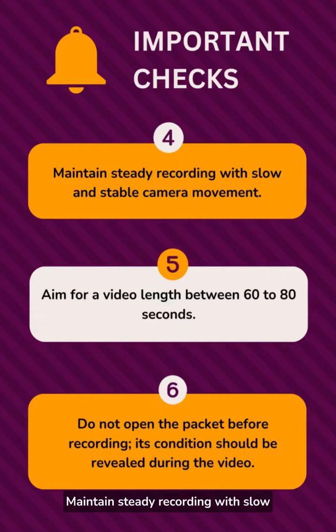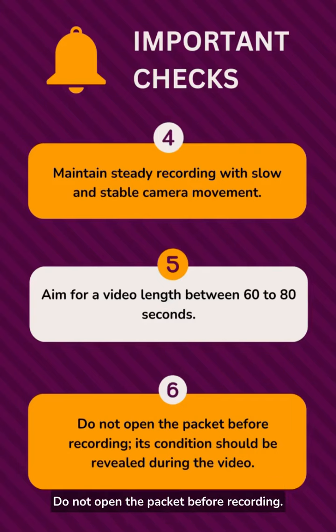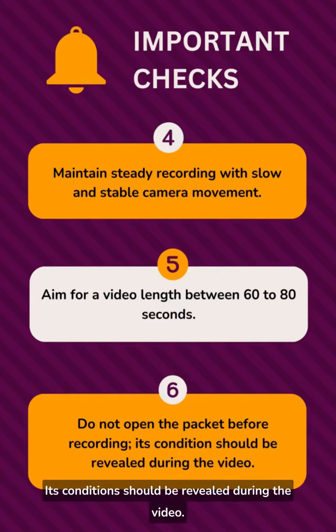Maintain steady recording with slow and stable camera movement. Aim for a video length between 60 to 80 seconds. Do not open the packet before recording — its condition should be revealed during the video.